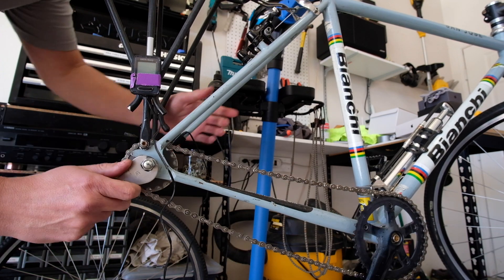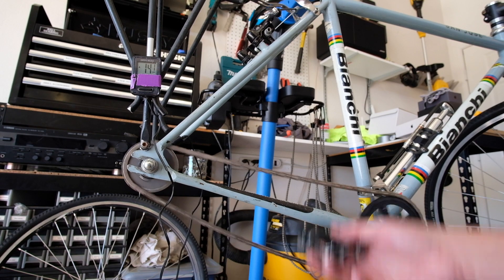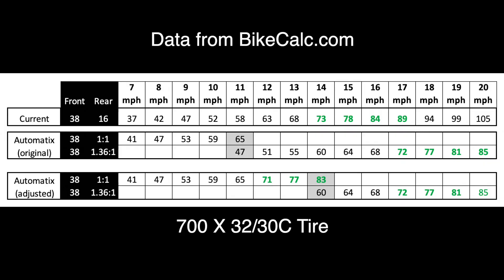I attached the hub back to the bike to check the function. This time, the hub shifted at around 14 to 15 miles per hour. As you can see, the new shift point allows me to stay within my preferred cadence zone at my average pace of 12 to 13 miles per hour. The second gear will kick in just as I'm hitting the downhill section of my commute, and I won't be spinning out if I want to race down the hill.